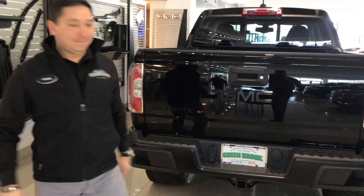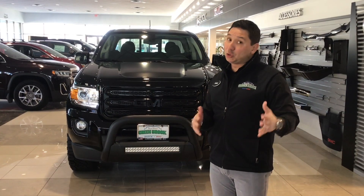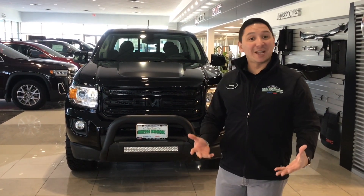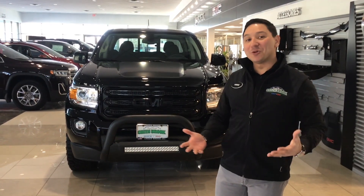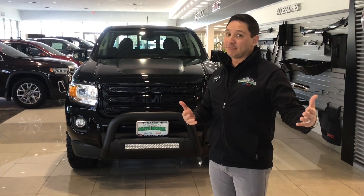So, great vehicle. There are a lot of accessories that you can put in these vehicles to suit your wants and needs, or maybe just because you like to stand out, make the car look different, and do whatever you want to do with it. And we can do it here at Greenbrook Buick GMC. Come and see us.